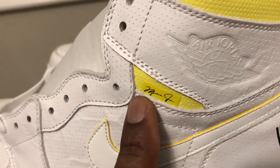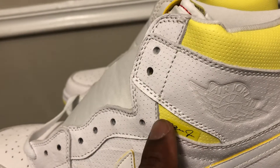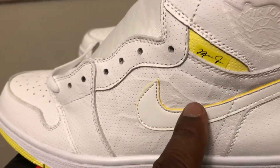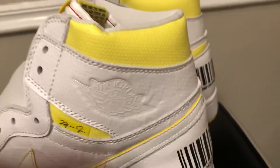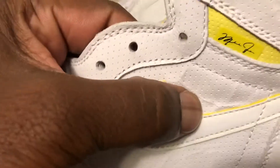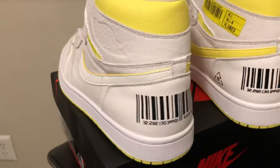You see what I believe is Michael Jordan's signature right there. There's a touch of yellow around the neck of the sock line of the shoe, as well as a hint of yellow in the background of the Swoosh. White Swoosh. As you can see the crinkle effect on it — the tumble leather has that crinkling effect. Turn it around, that's when you see the barcode on the back.